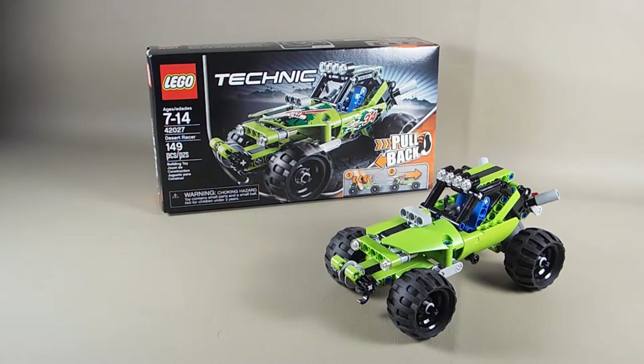Hello everyone, 3rdEye88 here, and today I'm going to do a test review of set number 42027. I recently got a new camera and it shoots HD video. I'm doing this review as a test to see if I could do set reviews in the future.